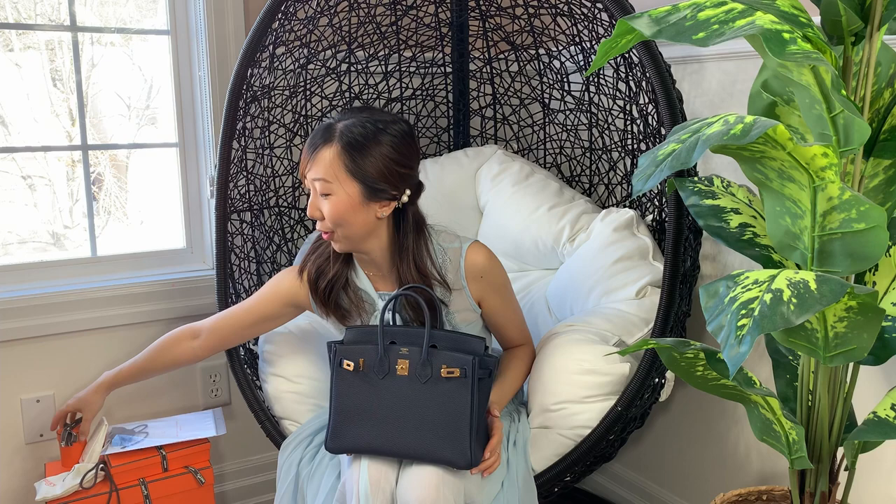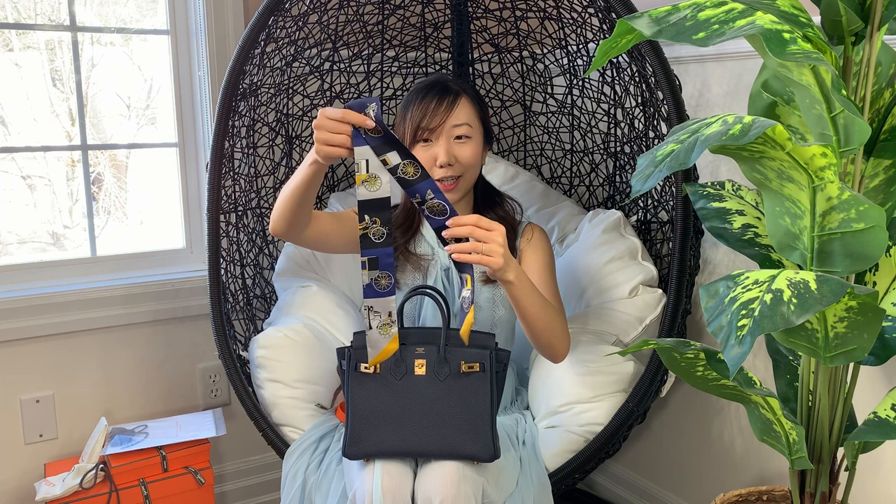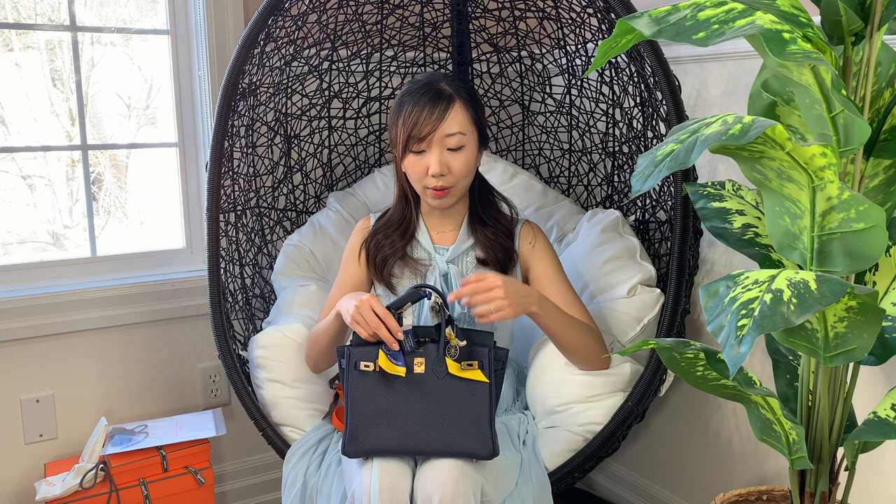The first one is just a Twilly that comes after I got this bag. For Birkins, I actually prefer the look without any Twillies. I think Twillies just make it look a little bit more cupcake-y, a little bit more dressed up and girly, whereas the Birkin is supposed to just look more cool and casual. But I just got one — why not? I picked this Twilly mainly because it's got the Blue Nuit color in it, and it's got the yellow which really accents the gold hardware. And there's some grey in there as well.